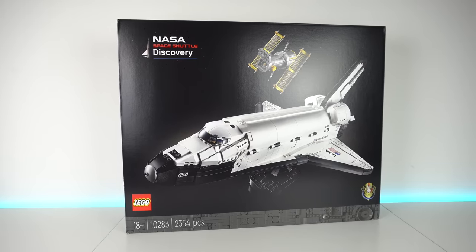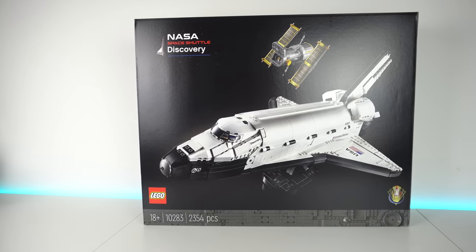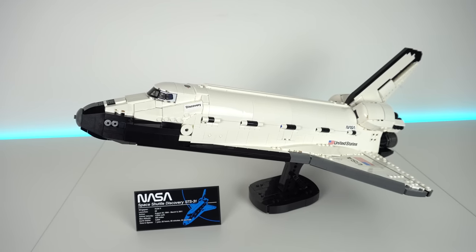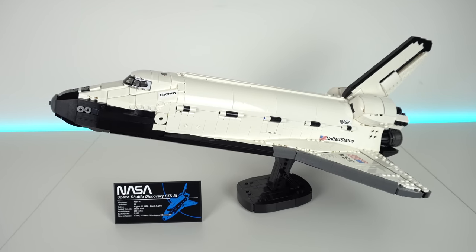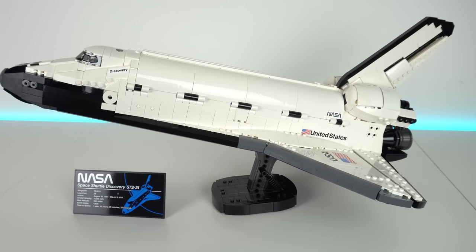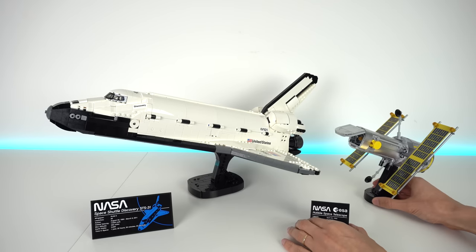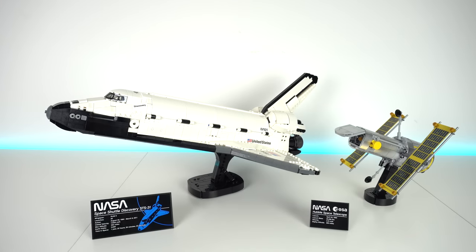Every now and then comes a new LEGO set that just nails it, like big time, in almost every aspect of its design. So for me personally, in 2021, this one is it. At over 2000 pieces it's the biggest Space Shuttle LEGO has ever produced, and this particular model celebrates the 40th anniversary of the Space Shuttle program, showcasing the Discovery that in 1990 was assigned to launch and deploy the Hubble Space Telescope.